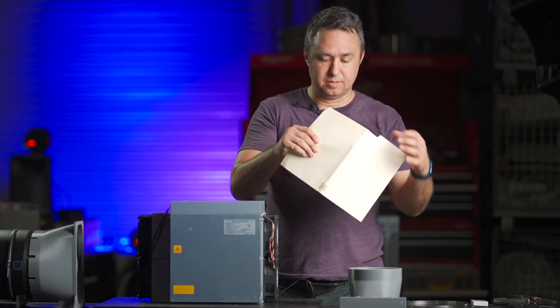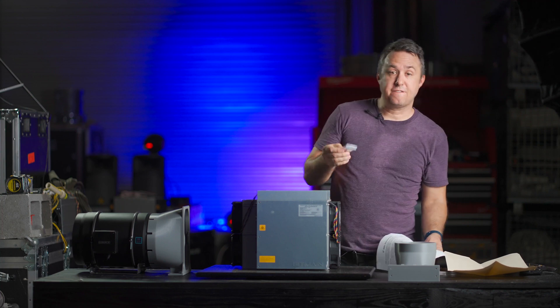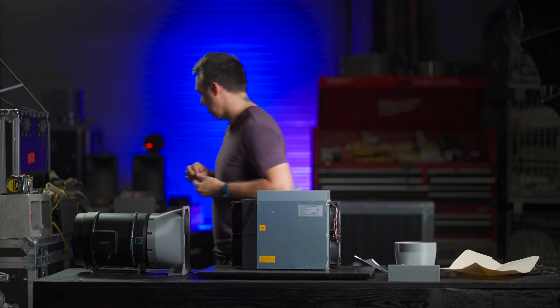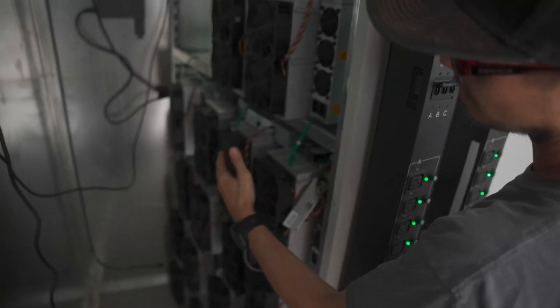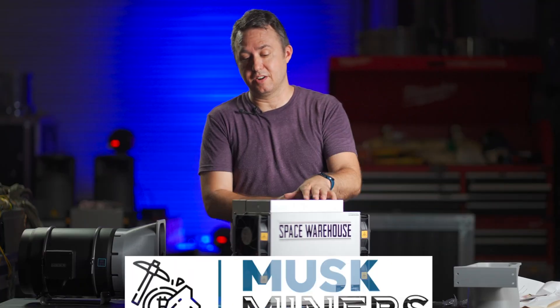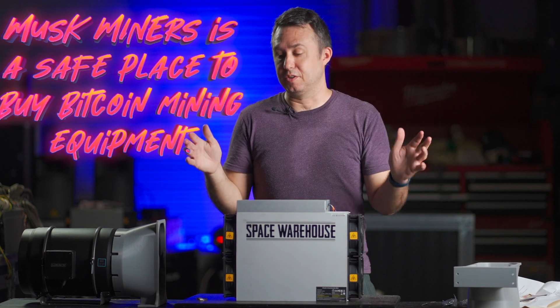In order to run an S19 without their fans, you need fan spoofers. I am no stranger to the fan spoofer. These are super tiny though — fan spoofing world has come a long way. If you've been following me for a bit, you know that I sent off all my machines over to Texas to be remote-hosted with Musk Miners, my channel sponsor. Thanks to Musk Miners, they sent me another test unit, an S19J Pro, to mess around with and do these little things with.